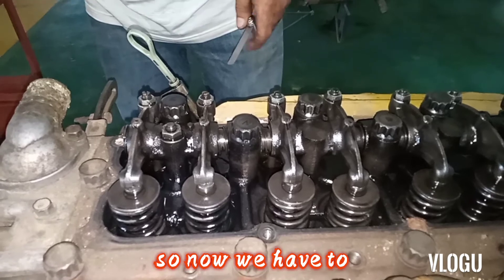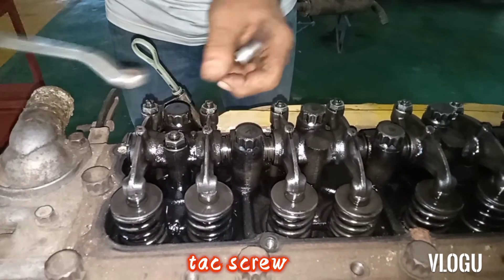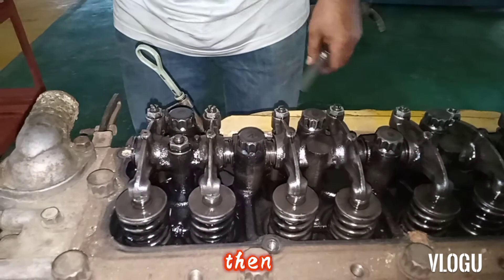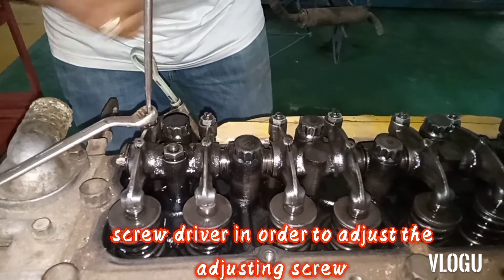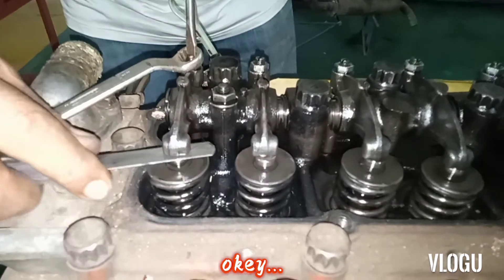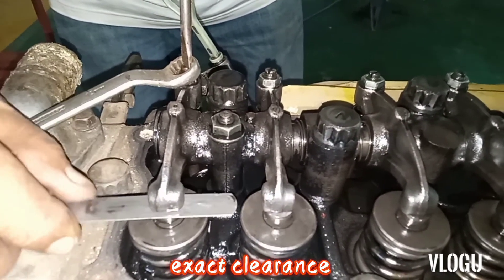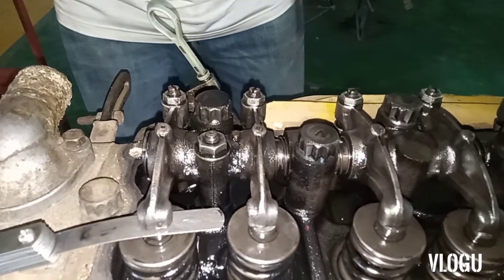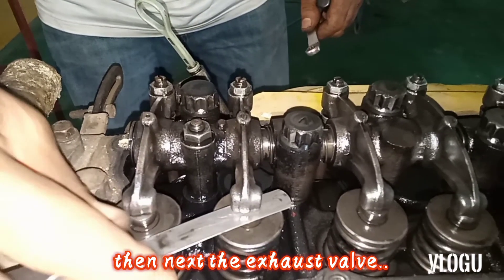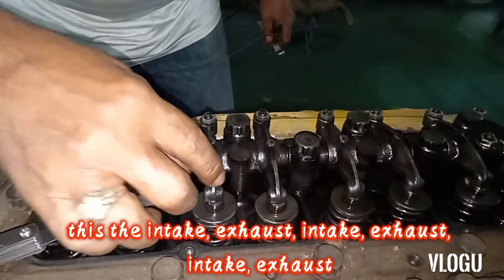Now we have to adjust the valve by loosening the lock screw, then insert the screwdriver to adjust the adjusting screw. When it is already at the exact clearance, tighten the adjusting nut. This is the intake valve and this is the exhaust valve — the same for cylinder two, cylinder three, and cylinder four: intake, exhaust, intake, exhaust.